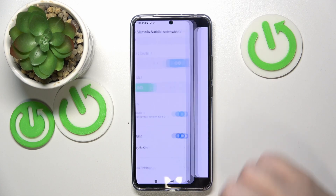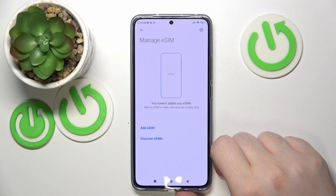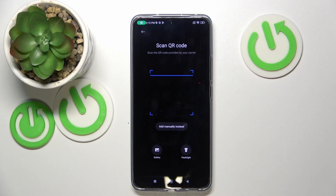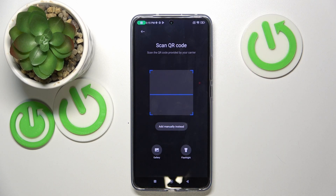Now click on 'Manage eSIM'. Here you can add eSIM from your starter or discover eSIM on another phone. Click 'Add eSIM' and you will need to scan the QR code that will be delivered to you on your eSIM starter.